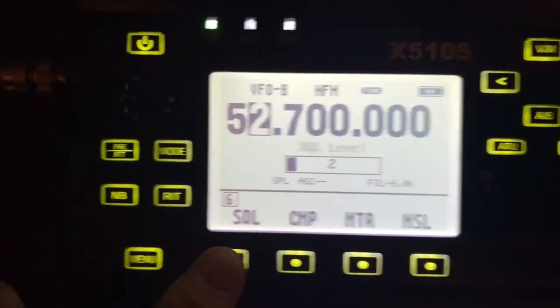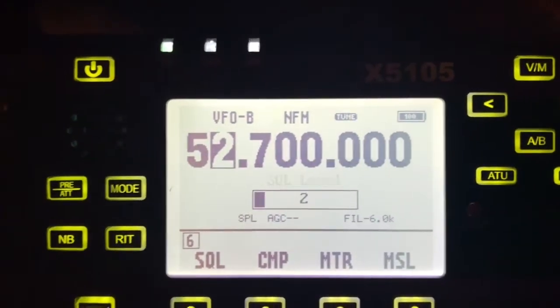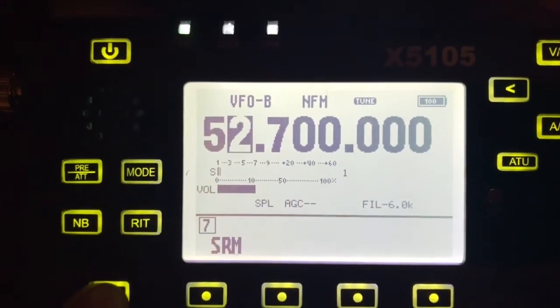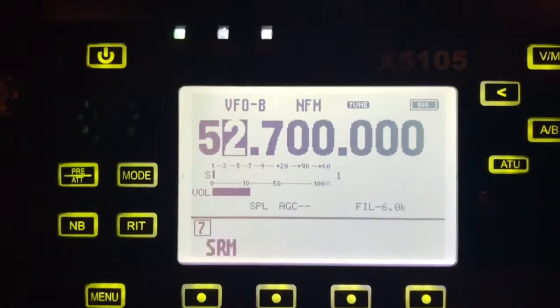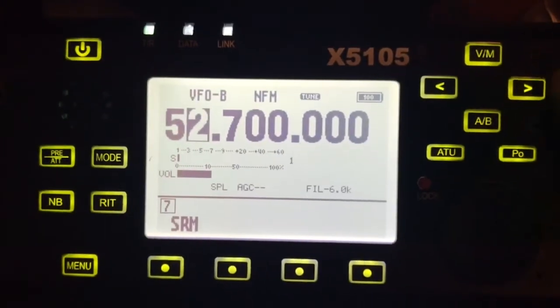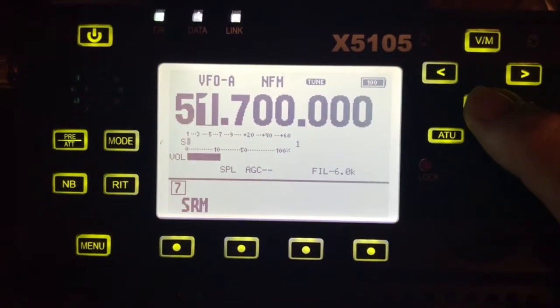At least with my antenna — I'm using an off-center fed dipole. I'll push menu to get out of that. So again, my split VFO B is set. I'll go to VFO A again — that's my input, and I'm tuned already.